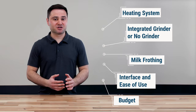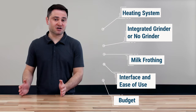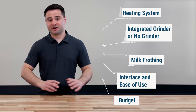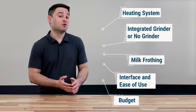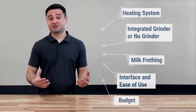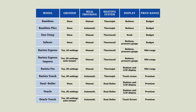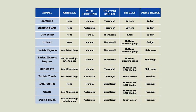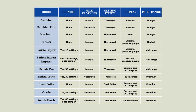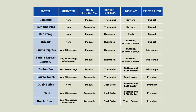Think about your budget in three categories: under $500 for entry-level, under $1,000 for something with an integrated grinder at an intermediate level, or over $1,000 for better features and a better heating system. I recommend going back to the comparison table with all 10 models, thinking about the features that matter most to you, your budget, and circling the models that best match — that'll help narrow it down a lot.